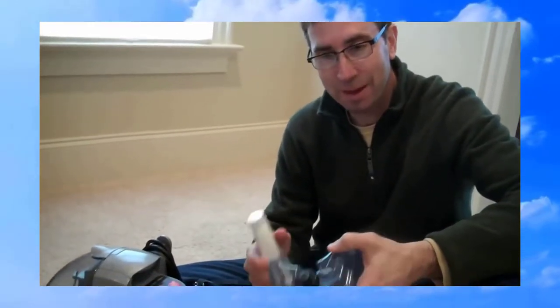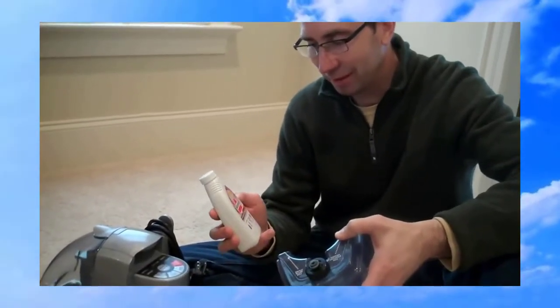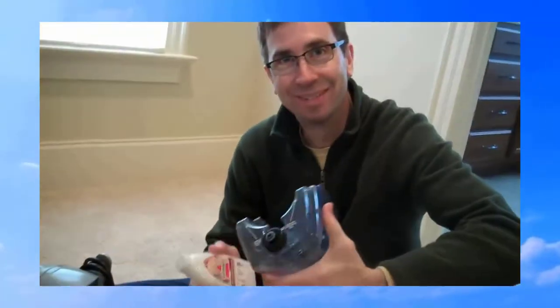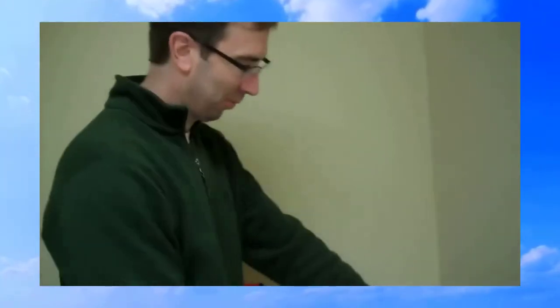We're about to try out the SpotBot for the first time using our pet stain remover from our friends at Bissell. All right, are you ready Ken? I'm ready. I'm going to fill this in with water.